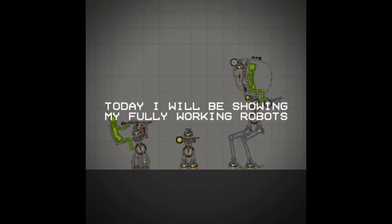Hello everyone. Today I will be showing my fully working robots. No tutorial.